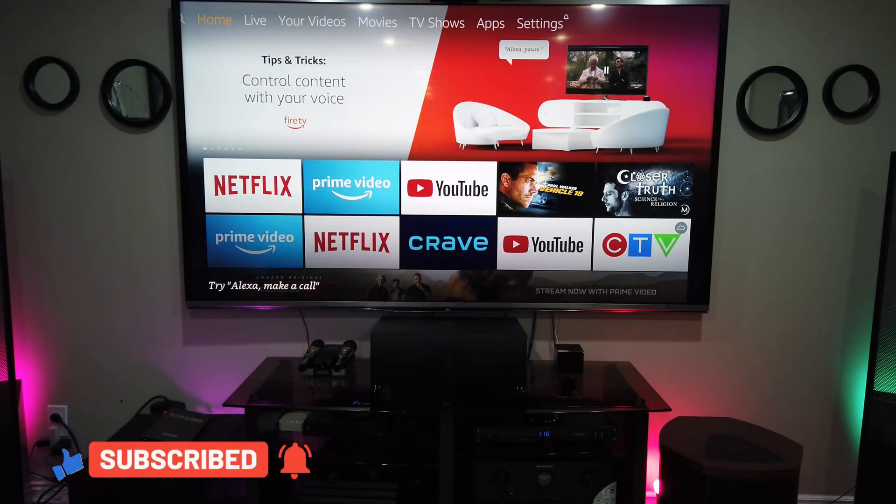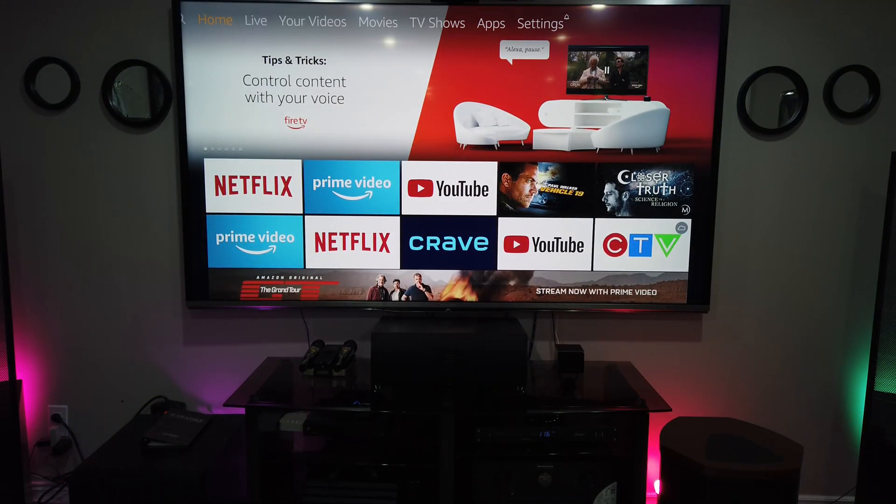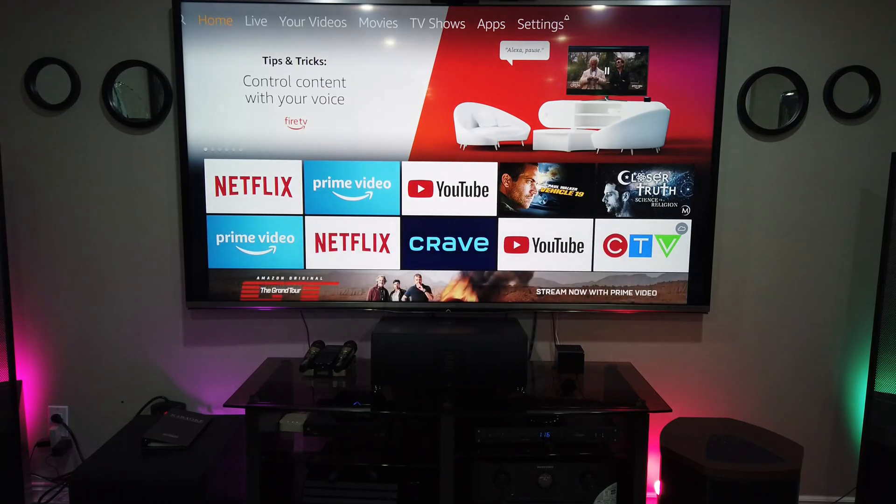So that's how you mirror your Samsung phone to Fire TV Cube. Thank you guys for watching. Please subscribe to this channel and watch out for more technology that we are going to present. Thank you guys.